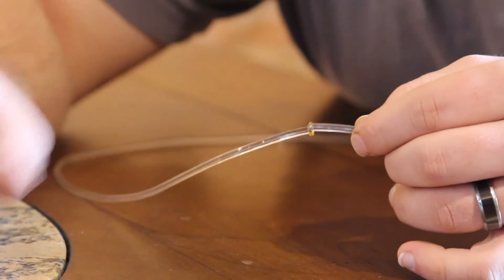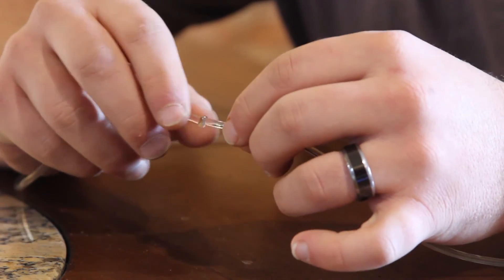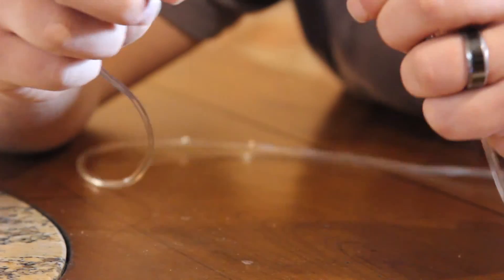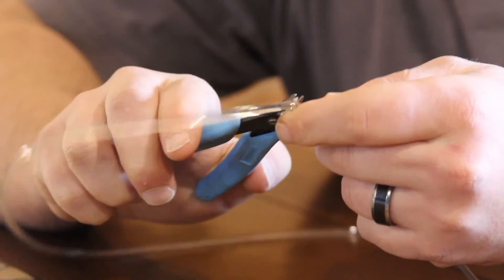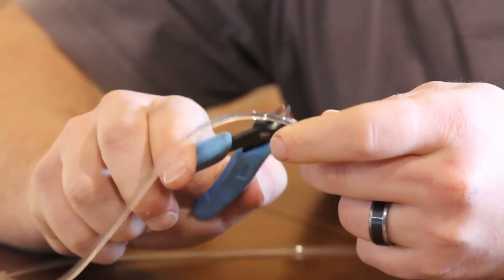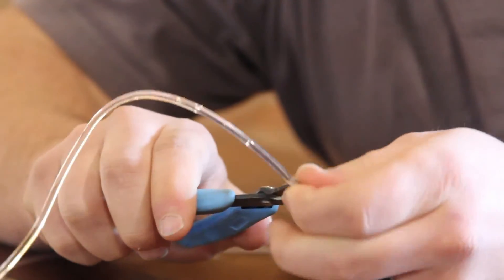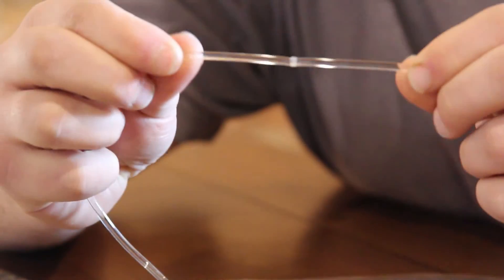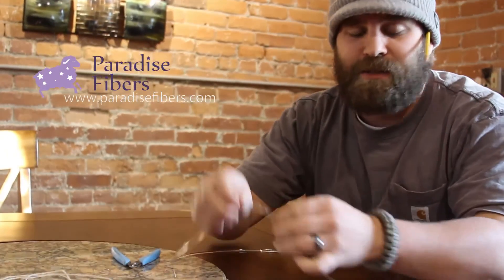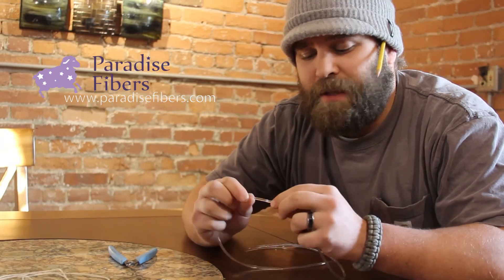So make sure when you are ordering this that you are ordering the correct material. Give us a call if you have any questions or you're not really sure — we'll make sure we get you the right size. Now you can see that's joined, but you see there's that big blob in the center. What I like to do is take these little snips or your scissors and come back through and cut all that off. If you don't, depending on what size whorls you're running, it could cause issues as it's going through your whorl. So there you can see our join — it's nice and clean, and it's not going to break on you. That is rock solid. That is how you join a poly drive band — it's going to be the same steps whether you're doing it for a drum carder, a spinning wheel, or any other application.